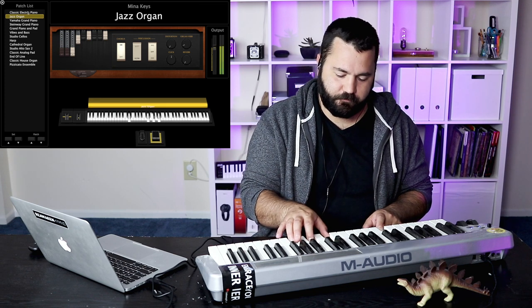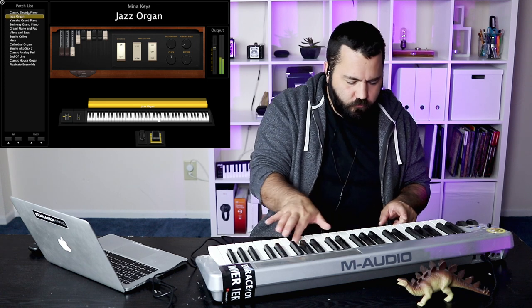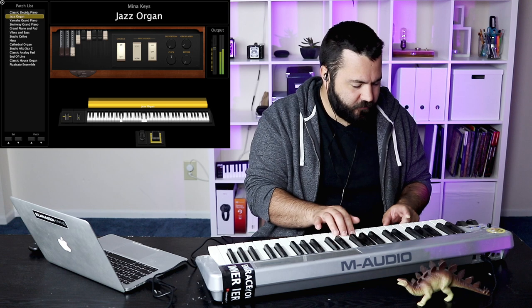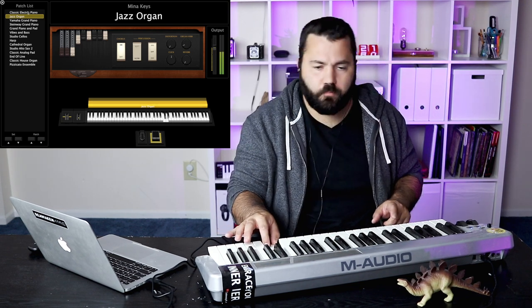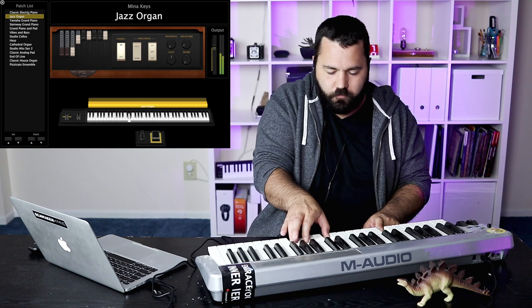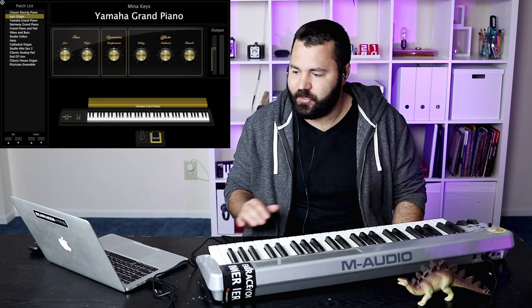You can also do fun things like a jazz organ. Sounds like a detective novel from the 1940s. Really cool sound — I don't know if you'd use that in church or not.